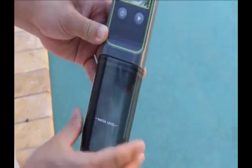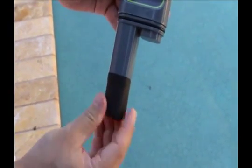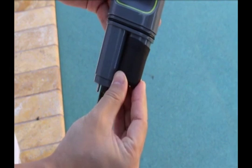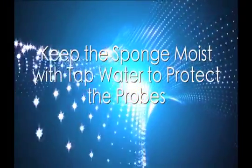Remove the sample cup from the bottom of the tester and move the black rubber cover to the holding place provided. Note that the cover contains a small sponge inside it. This sponge should be kept moist with tap water to protect the probes.